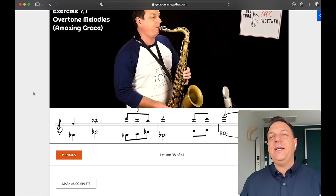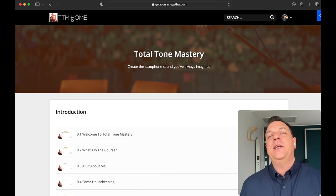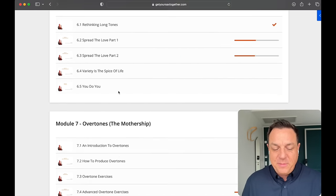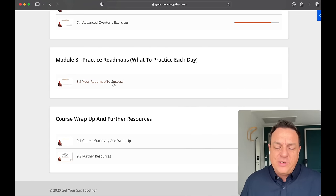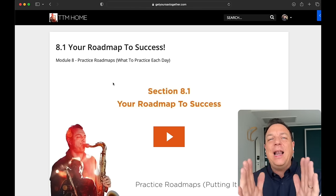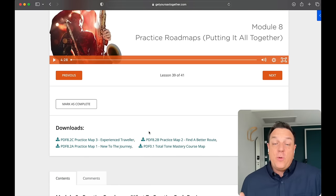Here you can see me playing Amazing Grace using all different overtone fingerings — cool advanced stuff like that. But the really important part of module seven is where I explain the tone matching exercise, which is the number one exercise that is going to get you the biggest sound you can possibly get on your instrument. And then the final module eight is really important — these are the practice roadmaps, where I give you a completely clear roadmap practice plan depending on your ability, exactly what to do for wherever you are in your journey.